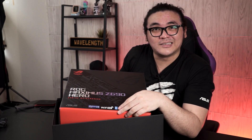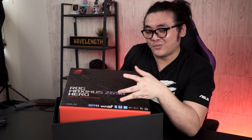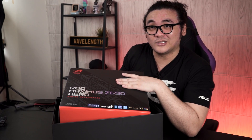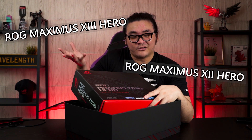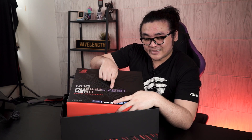One thing I noticed right after opening the box is that we didn't see the usual naming for the ASUS ROG motherboard. Instead of continuing the generation number like previous generations — we had Maximus 13 Hero, Maximus 12 Hero — for this generation you're actually getting a Maximus Z690 instead of 14. Not sure what's going on there; maybe ASUS has a new plan for the naming, but we'll leave that to ASUS to clarify.